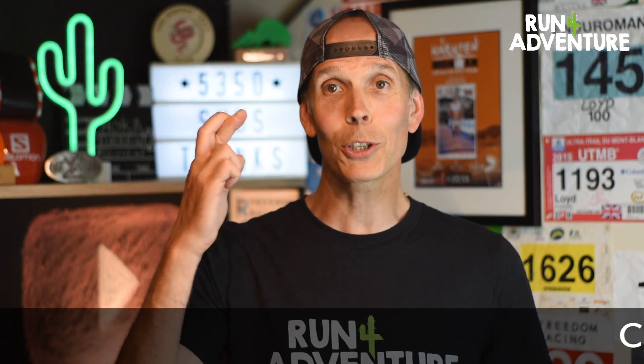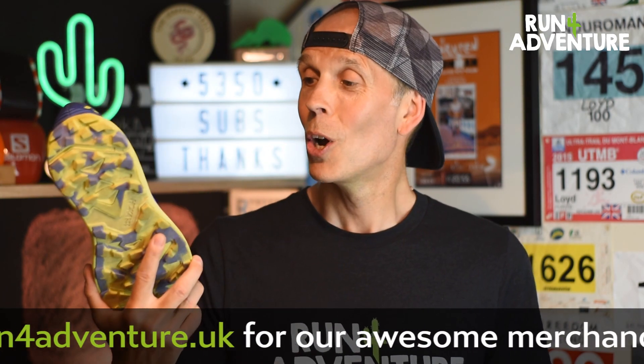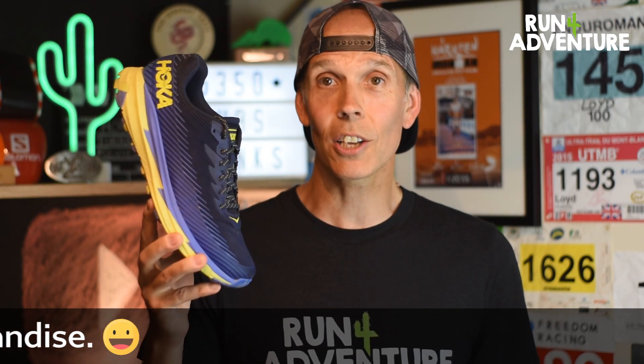So it's that time of year when there's been an update and we all cross our fingers and hope that things haven't changed too much in the new shoe. What I can say is the updates have been very subtle. I think Hoka realised they've got a real solid trail running shoe here, so they haven't changed it too much, which I think is a great thing.